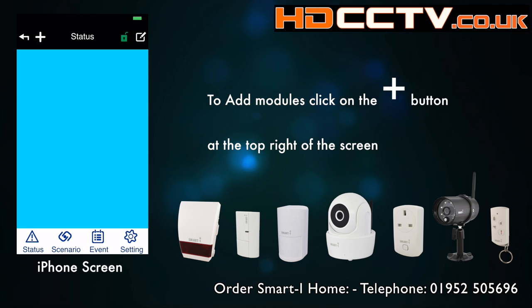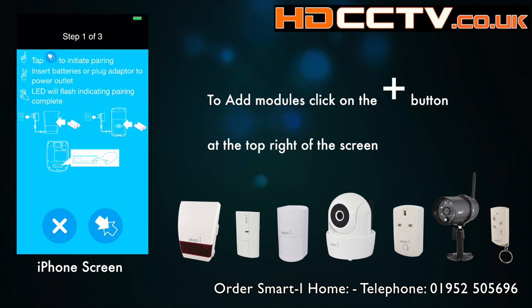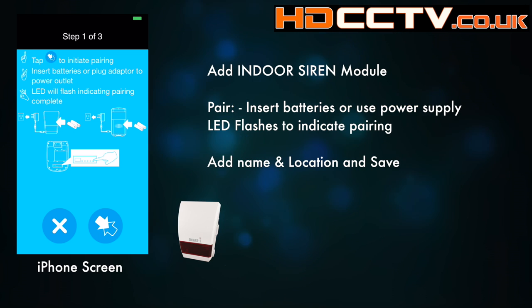Click on the plus symbol on the top left-hand side of the screen and you've then got a list of the available modules. Let's add a siren first. You'll get a guide on how to pair the siren — go ahead and do that then hit the pair button.